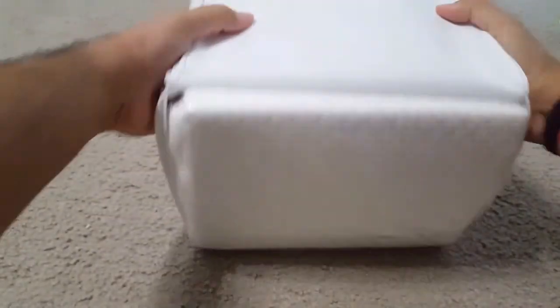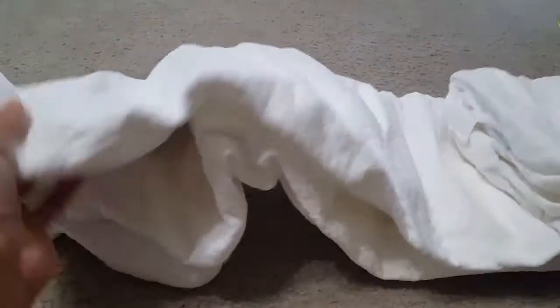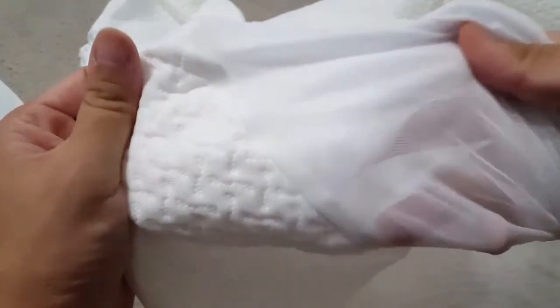This bag can also be used to store the mattress protector again. Let me open it — you can see the fabric on the outside is comfortable and smooth. It has an elastic band covering all the corners so that it can fit onto the mattress. The pocket itself is really deep so that it can cover any size mattress.